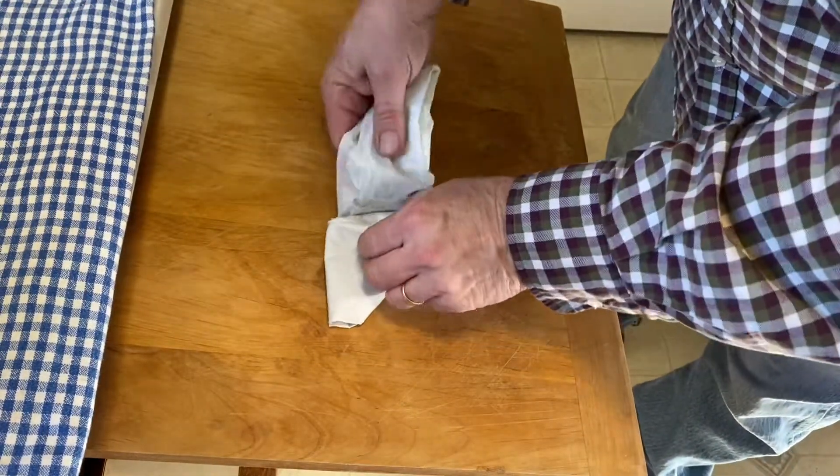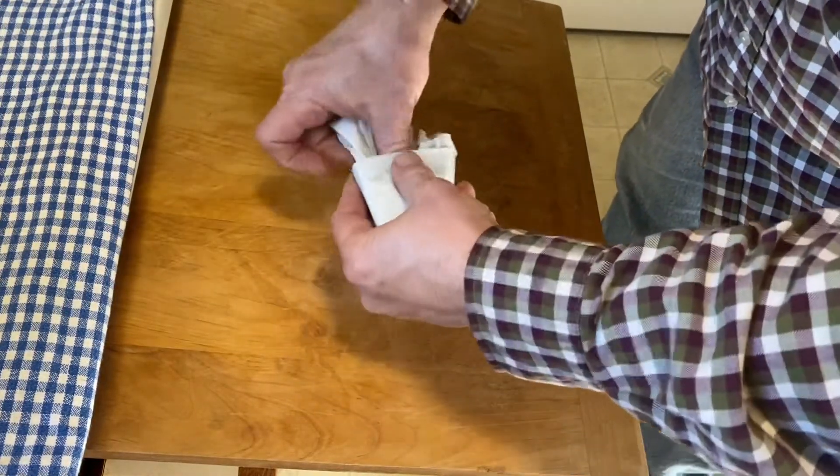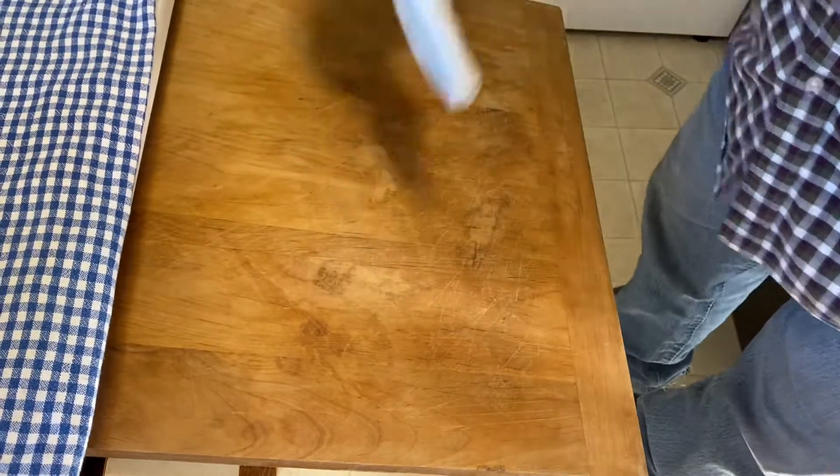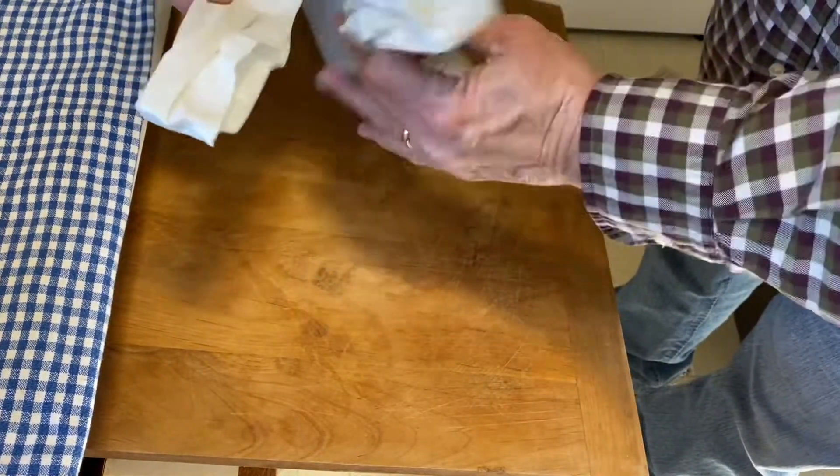Then you take this part and you tuck it in like that, push down on it. Now it'll store easy. When you want to open it, you just do that and it opens back up again.